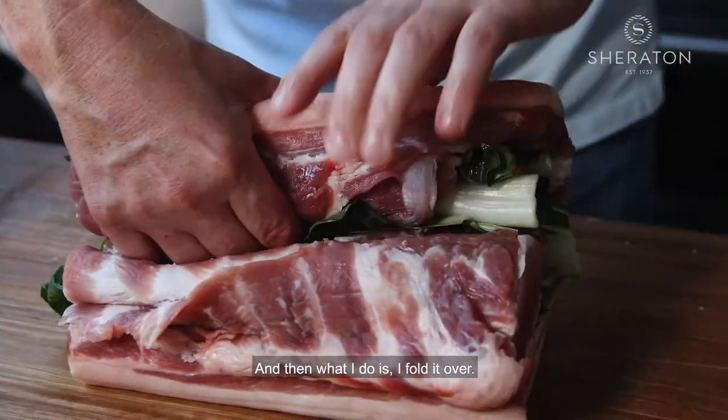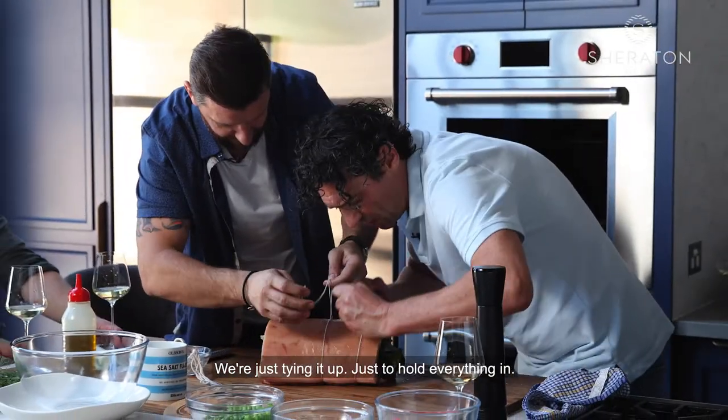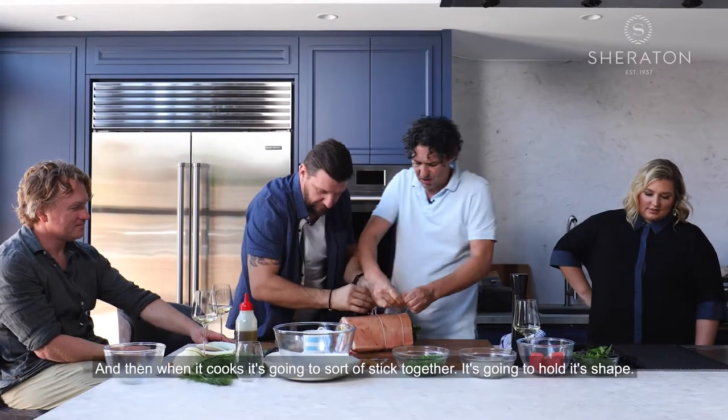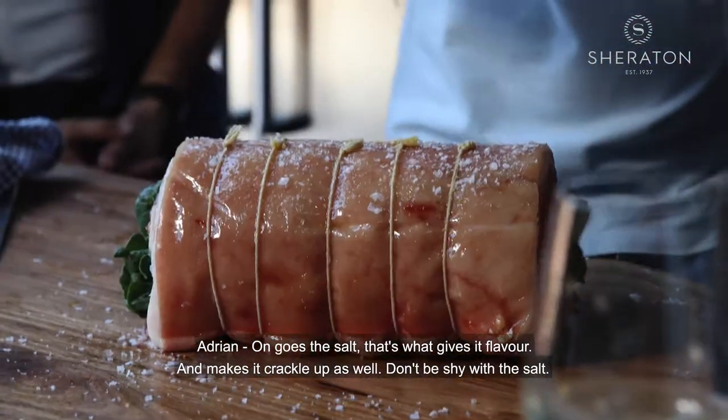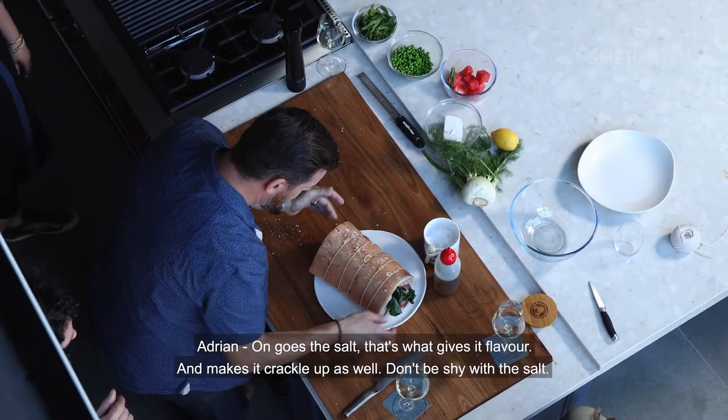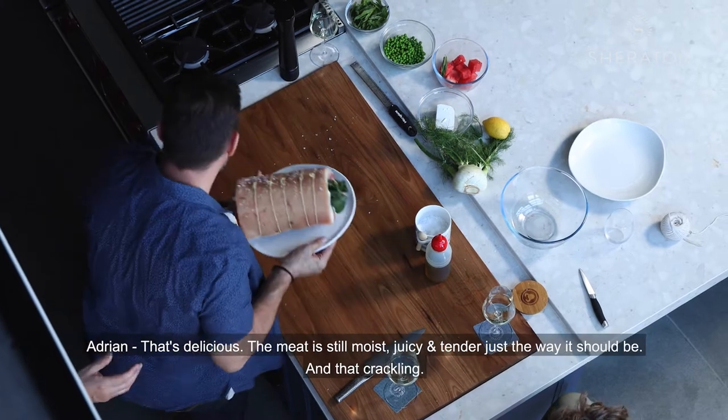And then what I do is fold it over. We're just tying it up to hold everything in. When it cooks, it's going to sort of stick together and hold its shape. As long as the salt — that's what gives it flavour and makes it crackle up as well. Don't be shy with the salt.